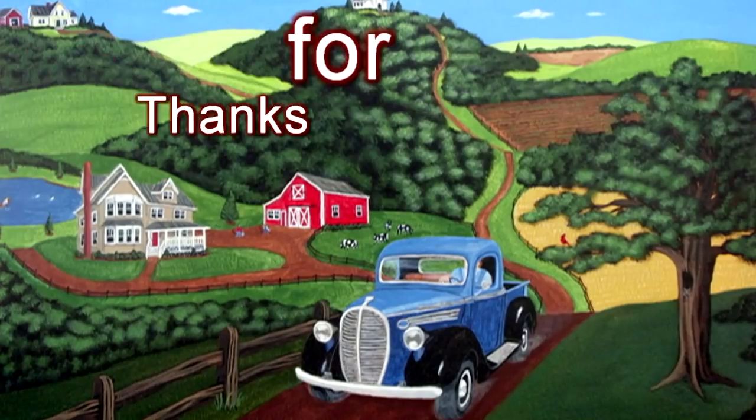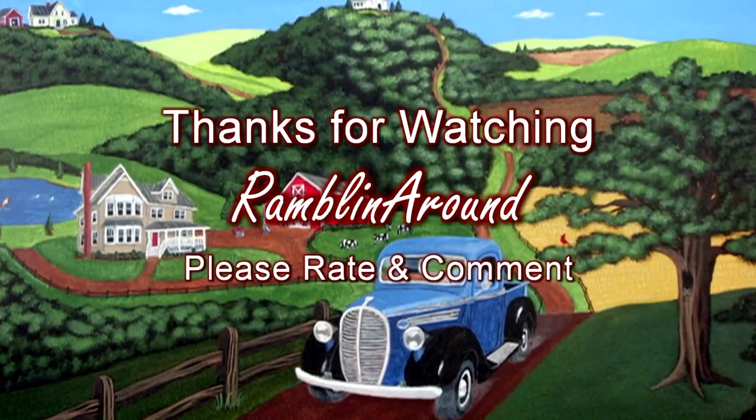Thanks for watching and commenting and everything. We'll see you later. Bye.